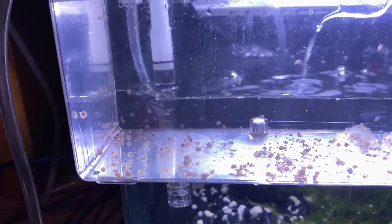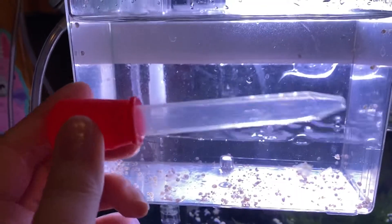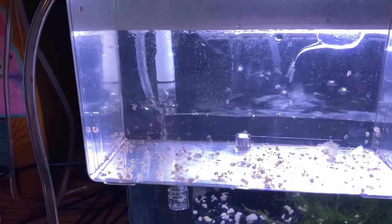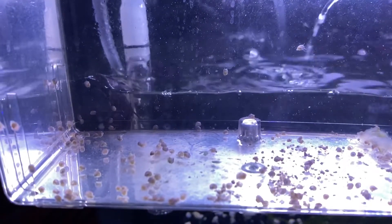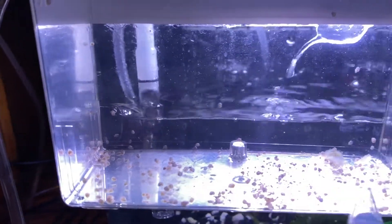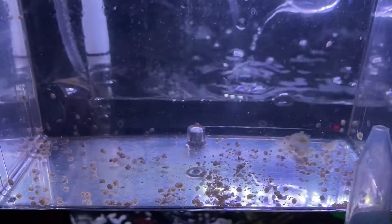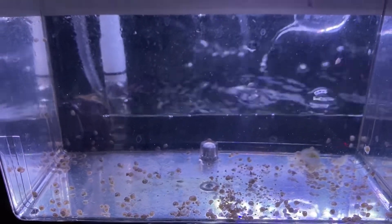I wanted to show you — I clean this every day with one of these. I call it a blue blooper; you can call it whatever you want, a little eyedropper. How do you tell the leftover food from the babies? You can tell I already cleaned this side and there's tons of food on this side left to be cleaned. It is hard to tell — some of the food is the same color as the babies.